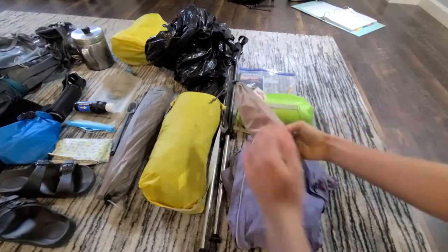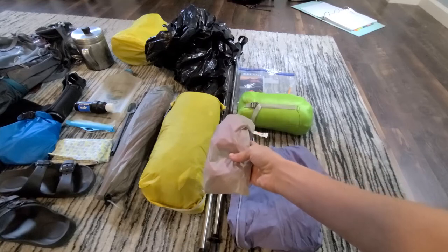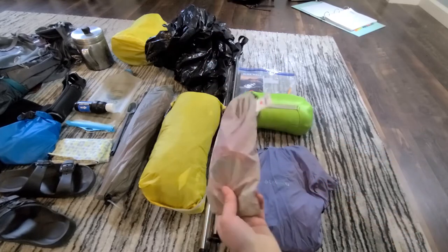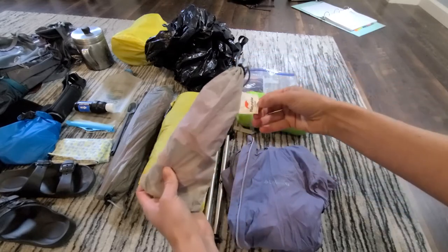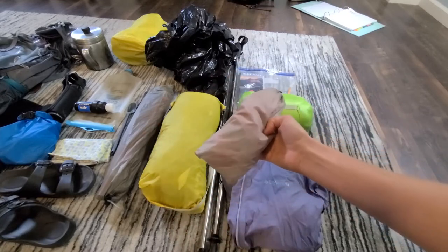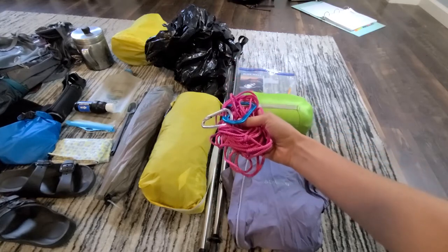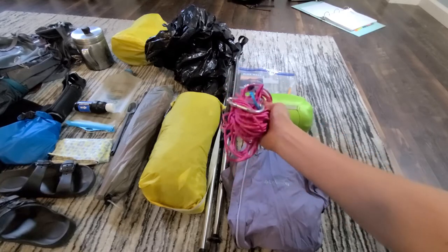Now let's talk about my bear bag line kit. One of the campsites we're going to stay at will have bear cables, but the other one will not, so we'll need to throw a line to store our food at night. It's a hodgepodge of things — an old tent stake bag from Nature Hike, which is decently durable for when I want to put a rock in there and throw it. Inside is just 35 to 40 feet of paracord and two carabiners to hang the food and tie it off to a tree.